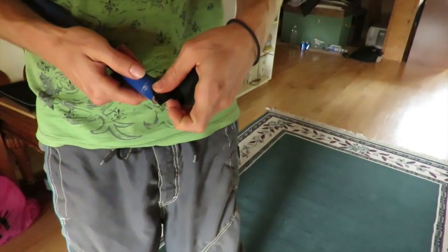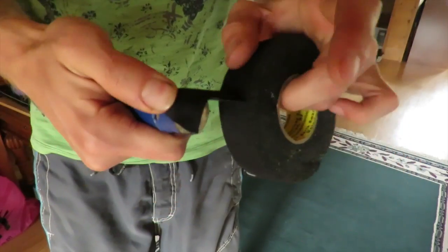The third step is taping up the tips so they're not so sharp and they won't cut through the foam.